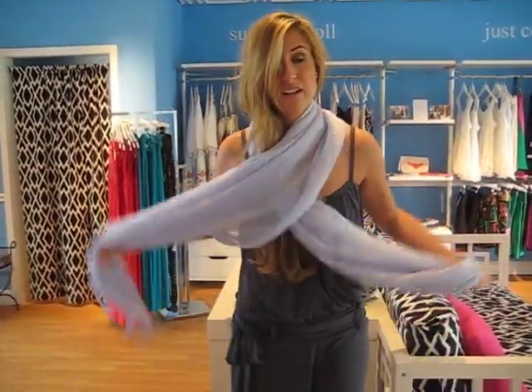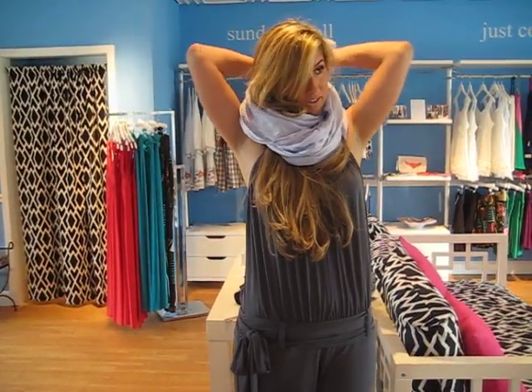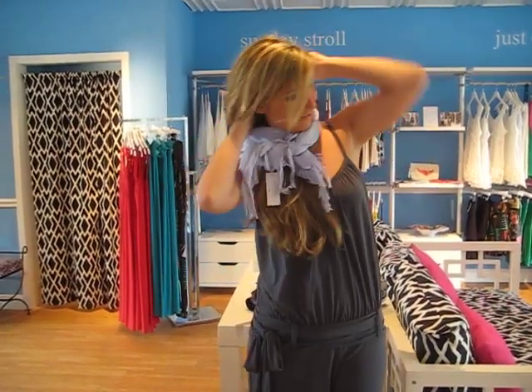Or take it, wrap it around your neck a couple different times and just kind of tie the ends like this, then rotate them to the back. It's kind of like a neck warmer.